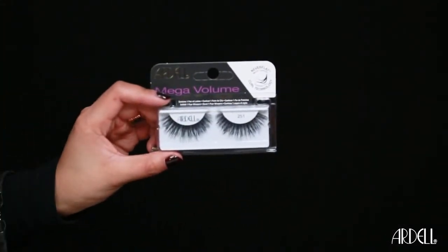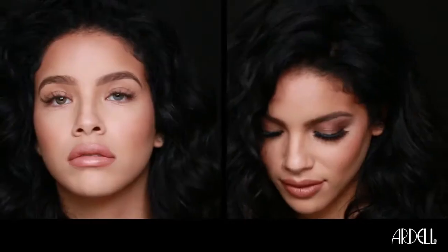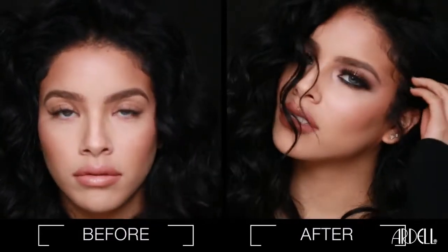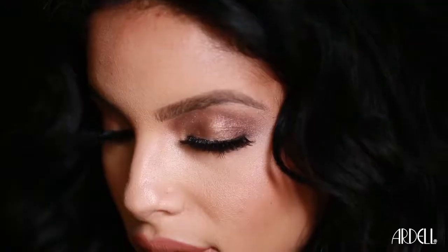Next, apply a black gel eyeliner to the bottom of your eye. Finish off the look with Ardell's mega volume lashes in 251. I hope all you mega babes enjoyed this look — I'll see you next time!